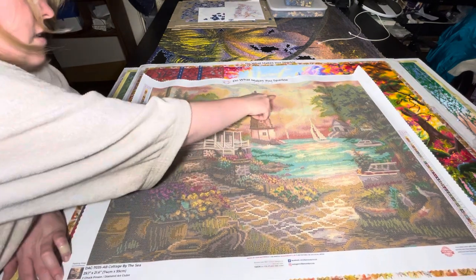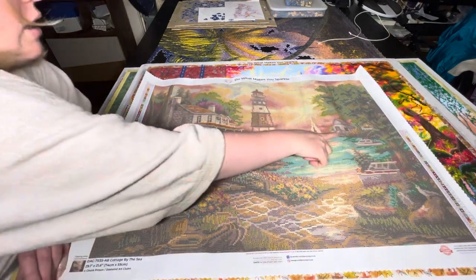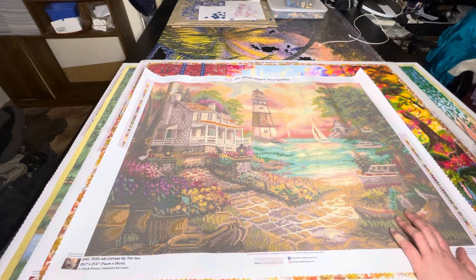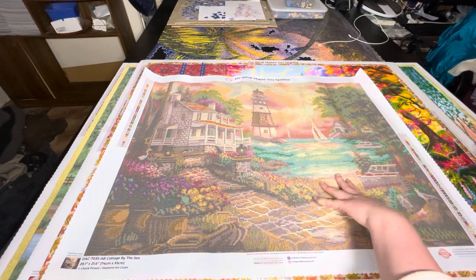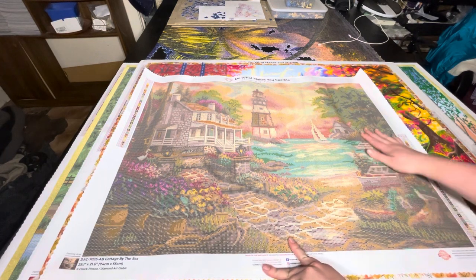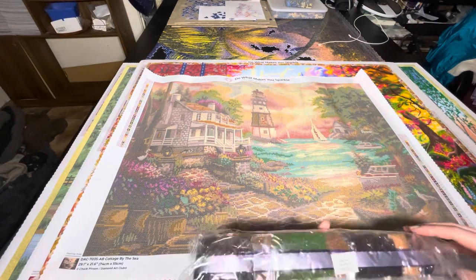I'm just wondering what sort of hidden details there might be in there. We've got like a duck there, our lighthouse, our boats, just our birds in the distance, a little seaside cottage, some cottages in the back. There's some seabirds, seagulls here, a little path, the beach, the ocean, the waves. Not sure what this is down here, but it looks like it could be some planter pots in this corner. It's just a very cute seaside sunset image.